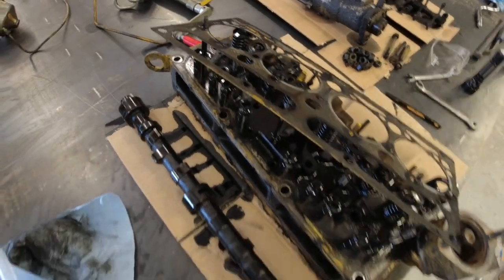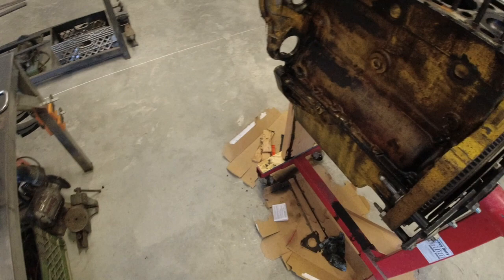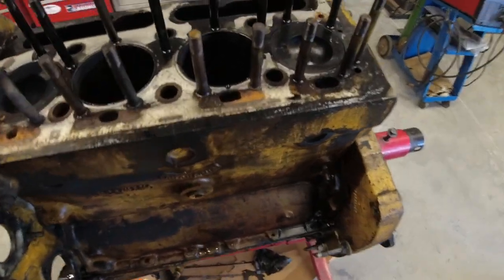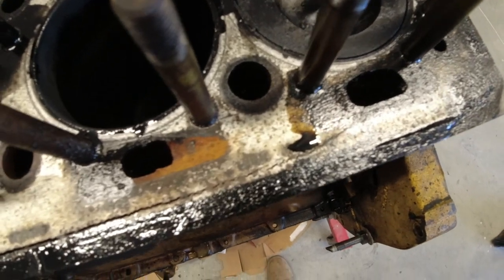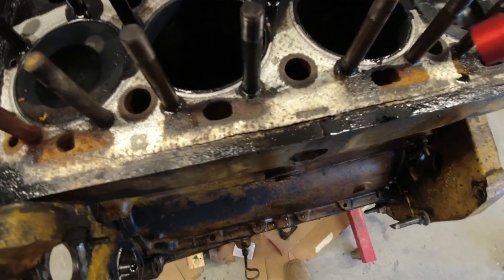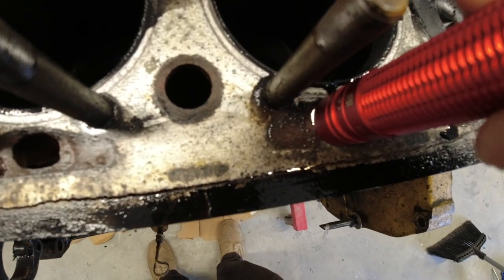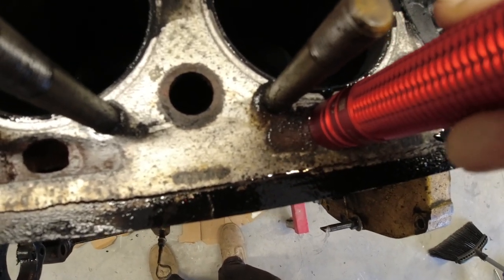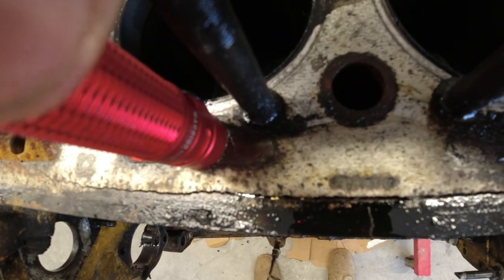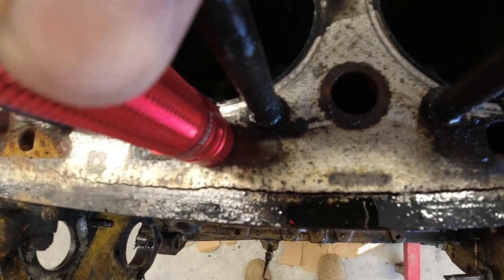The good news on the cylinder head is that it looks like it is in fantastic shape. Unfortunately the same cannot be said for the engine block. I found an enormous problem: there is a giant crack right on the side of the block. Let me get my little flashlight in to show you guys - see how it goes all the way through our coolant channel. Obviously we are seeing a bunch of light.